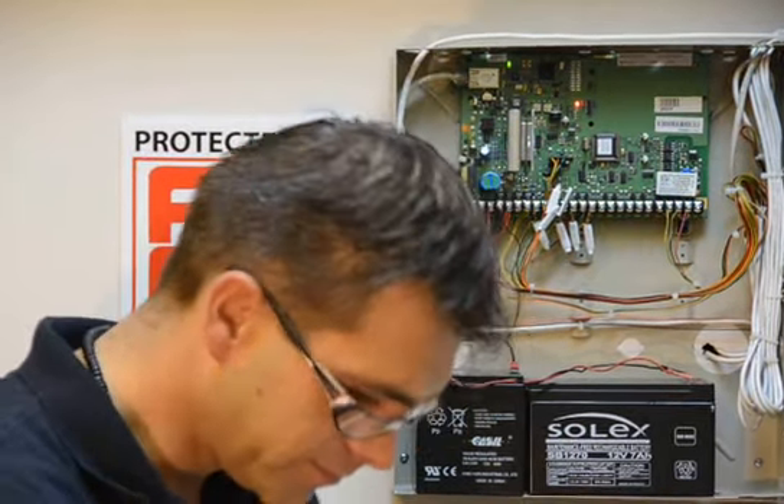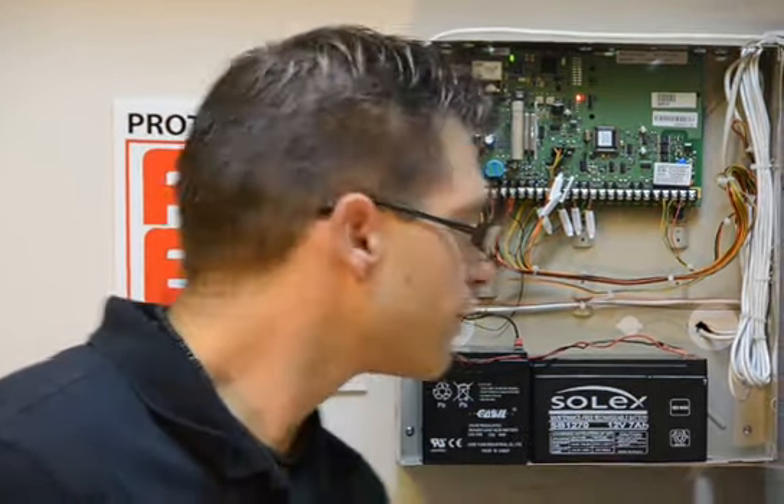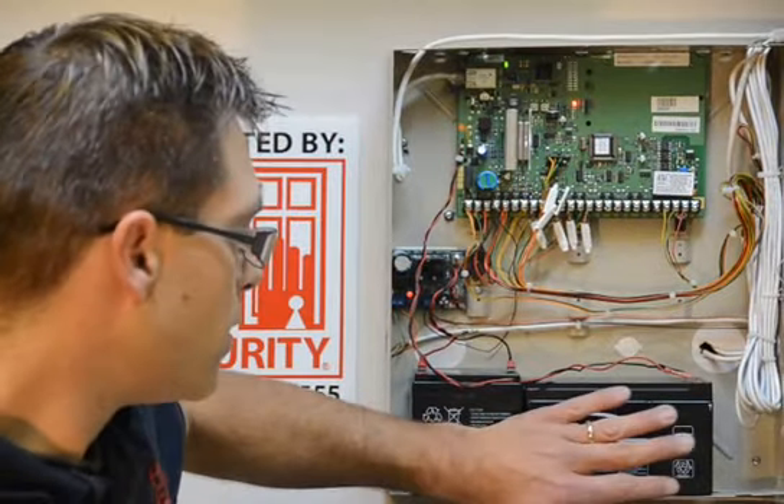I'm Chris with AE Security, and welcome to another edition of AE Security Tips. Today we're going to show you how to replace the battery backup in your alarm system. The backup is very important for the operation of your system. It provides backup power in the event of a power outage and should be replaced within five years, depending on manufacturer's specs. Let's get started.